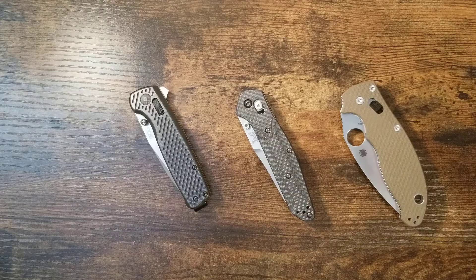I've used my one-handed method to fidget with my axis lock Benchmade hundreds of times — using one side of the lock bar to open and close it — and it hasn't bent at all, not even in the slightest.